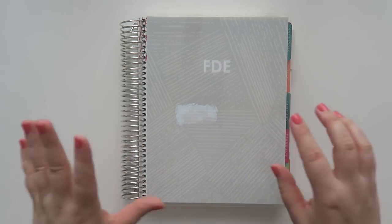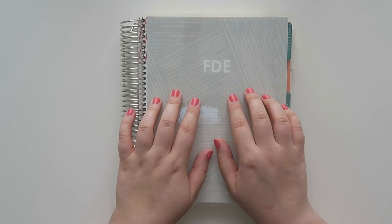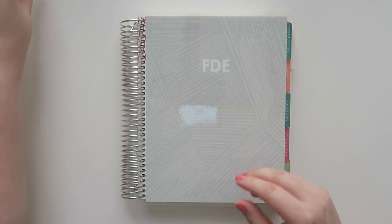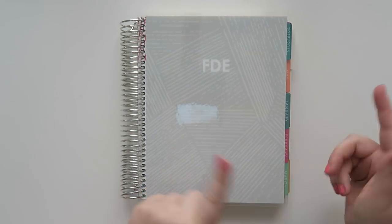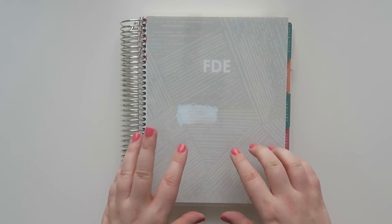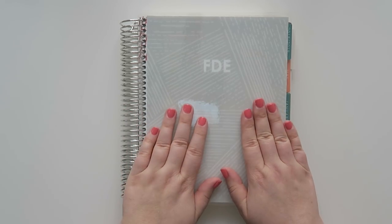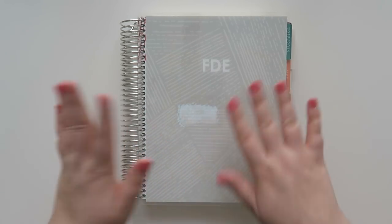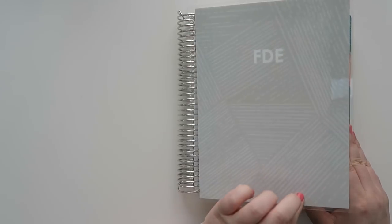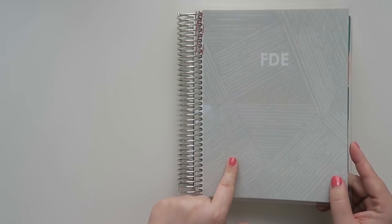First off, the woven wonder pattern. I am kind of obsessed with this pattern. I don't think since I've been using Erin Condren, which has been a few years, I've been this excited about a pattern style for the year. I actually have the washi tape sitting right here. I decided to go with a neutral cover that just says FDE on it. This one I'm actually going to be using for all things Favorite Daughter Emily.